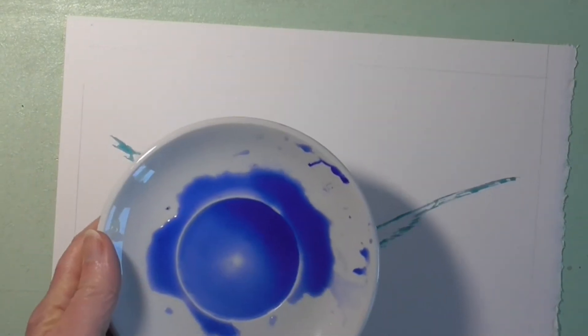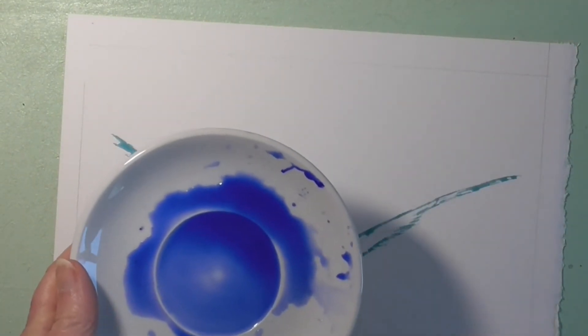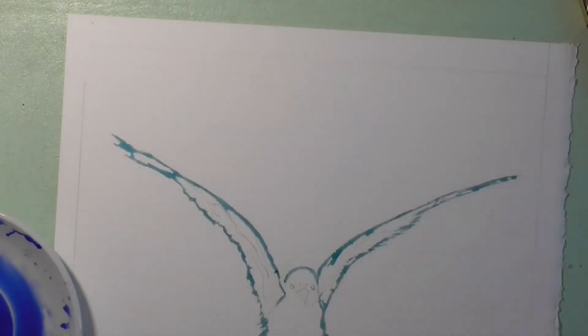I've mixed up some ultramarine blue in a saucer and it's quite strong because I don't want to have to go over it again. I also have some yellow ready to go on my tile and it's quite wet. I am going on to dry paper.